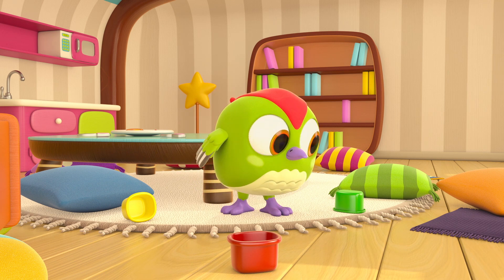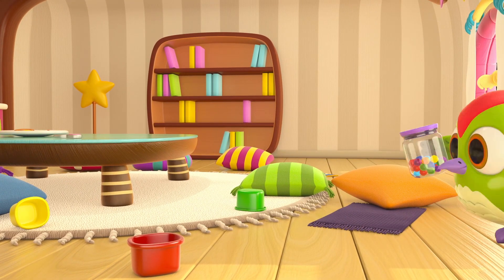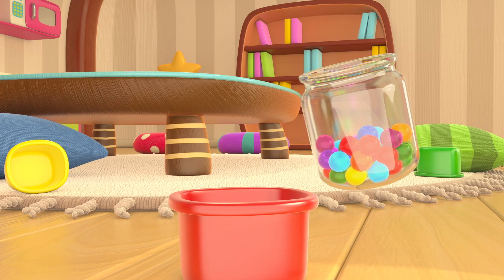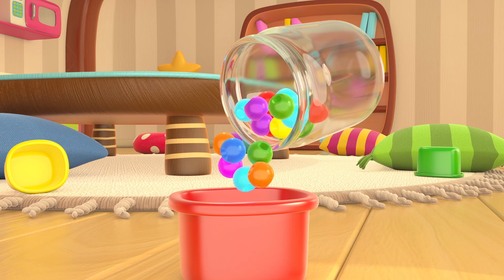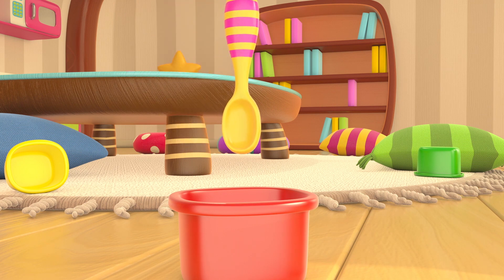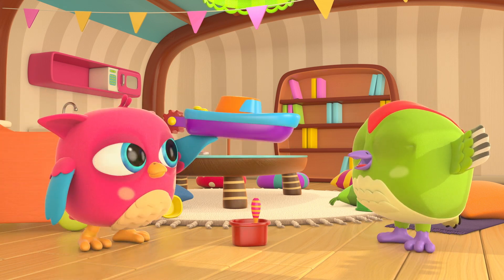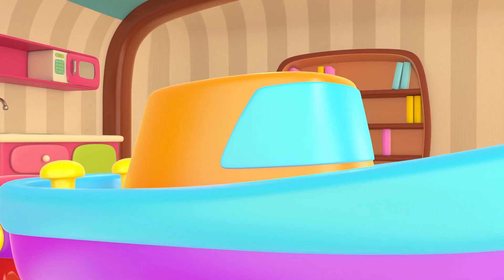What are these colorful containers for? Peek-peek brought some beads. You want to make bead soup? What did Hop Hop bring? A boat! A pretty boat!